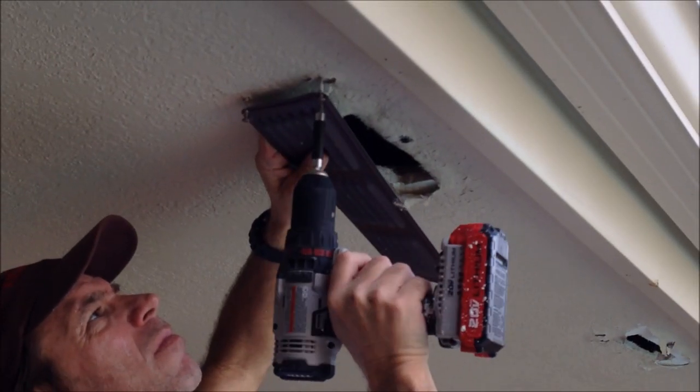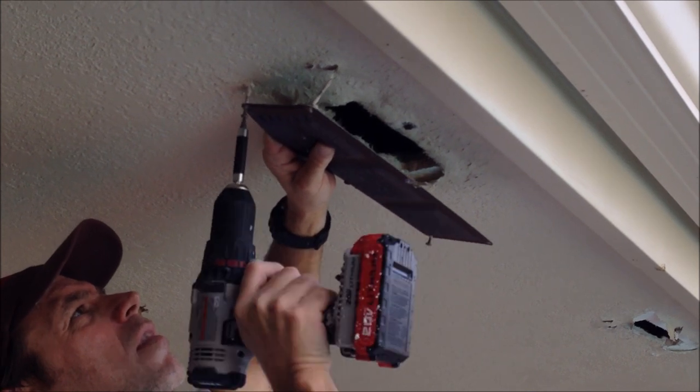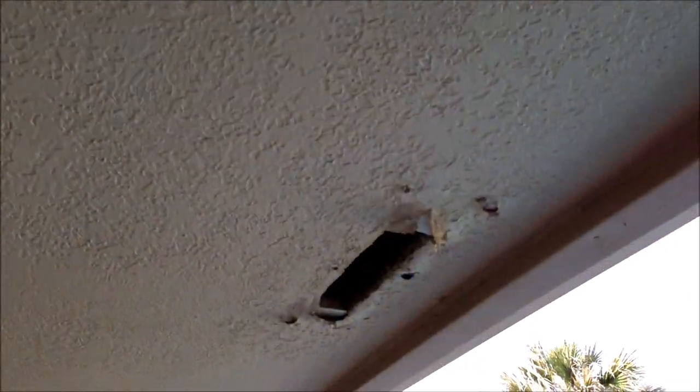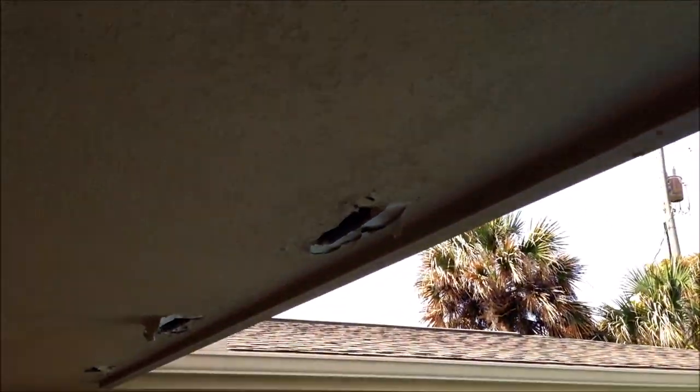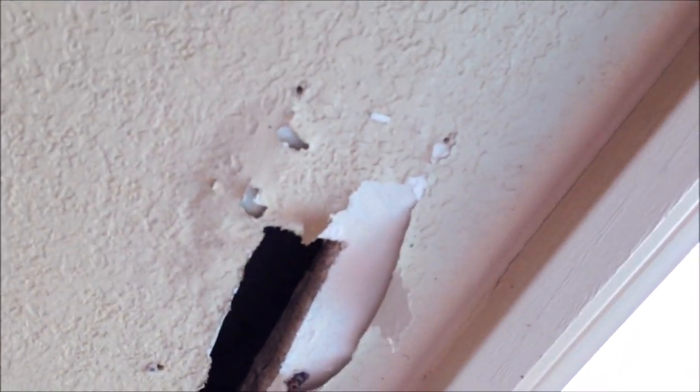The first thing I need to do is remove any of the leftover soffit vents and scrape back any peeling areas. As you can see, it's just right around those soffit vents where the condensation was building up. There's also a couple cracks I'm going to be repairing on this ceiling.